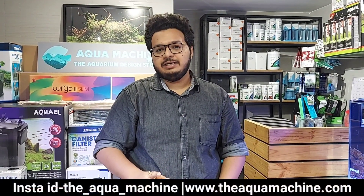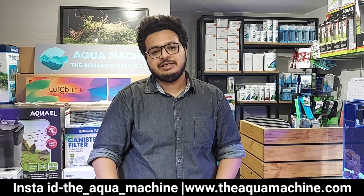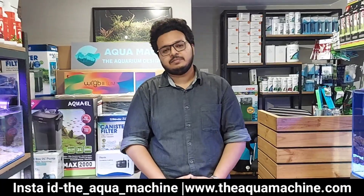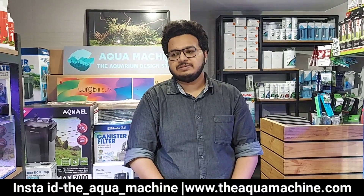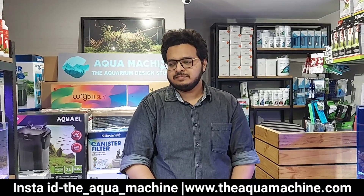So, we have covered everything — light, filter, fish food — and all the offers will be available. If you know the offers in the description or the links that are shown, you can message us with your requirement and definitely the best offers will be available. All the products you can see today are available — branded products like Chihiros and Aquael. Aqua Machine is the place to get them, as not all brands are available everywhere.